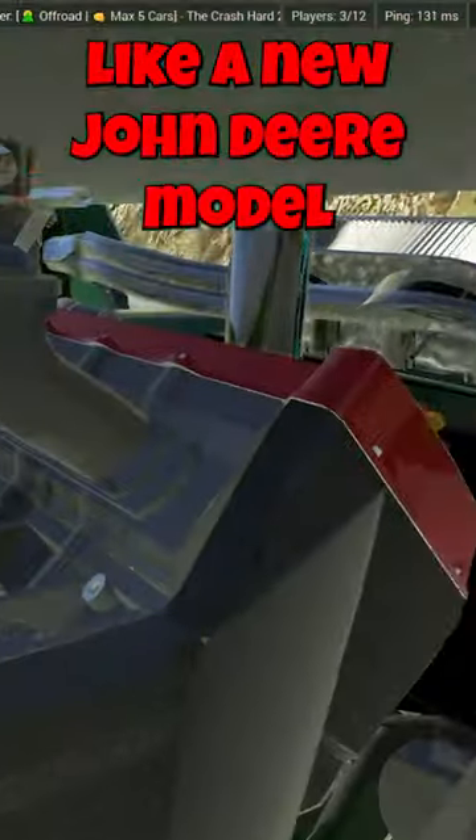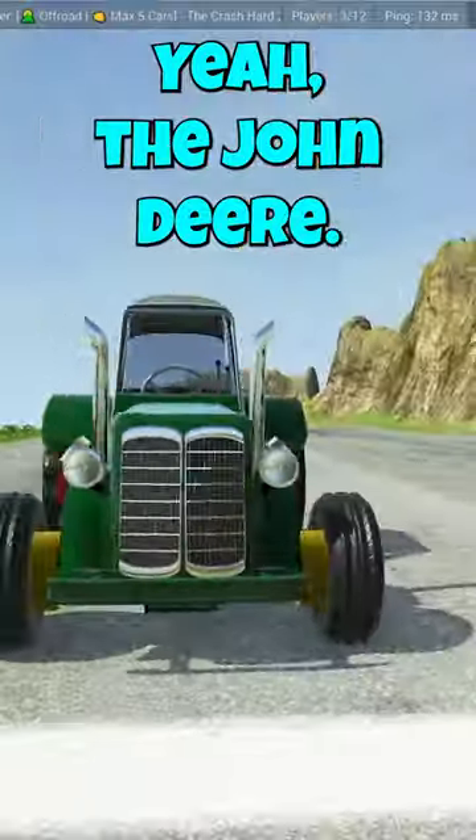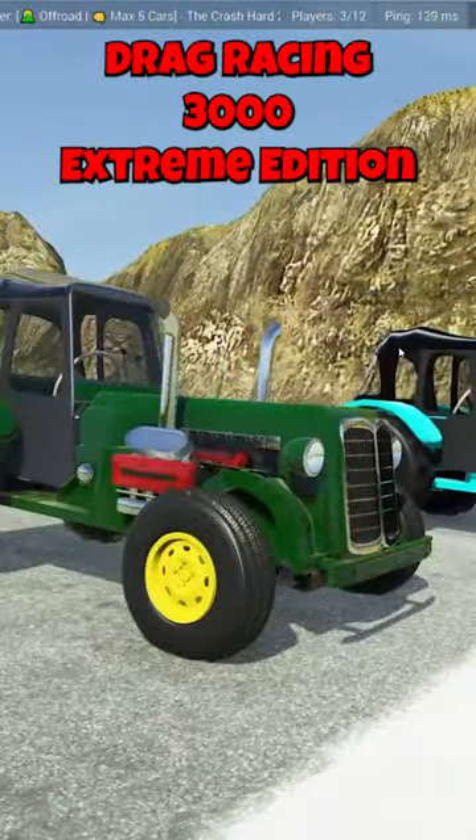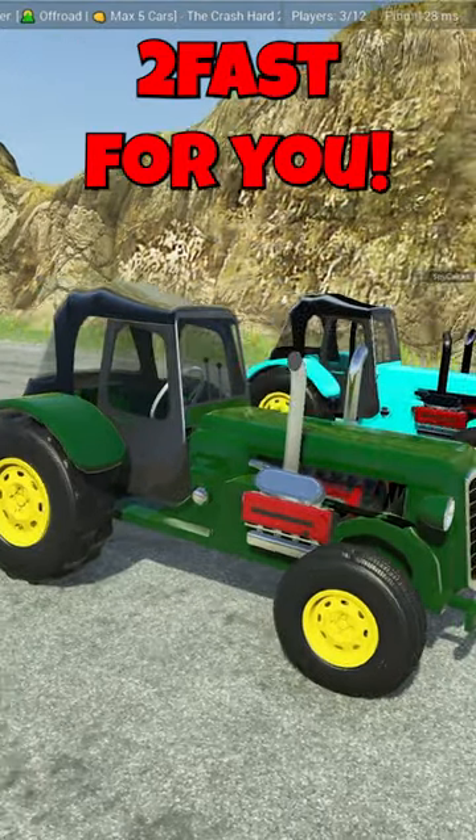Is this like a new John Deere model that I'm not aware of? Yeah, the John Deere drag racing edition — drag racing 3000 extreme edition. Downhill too! Too fast for you? Ready? This is gonna go so bad.